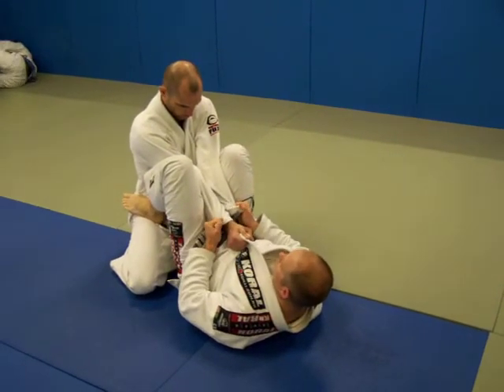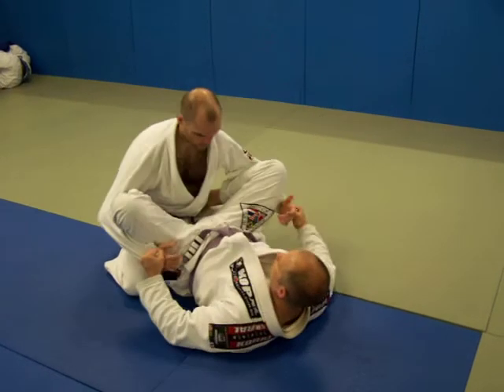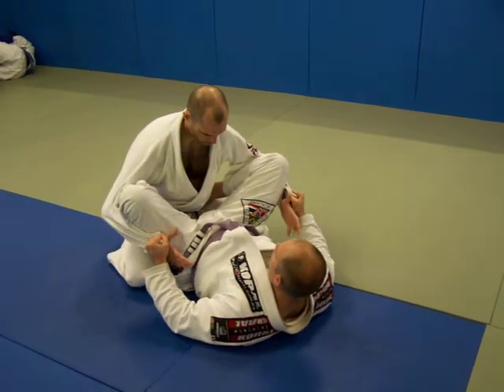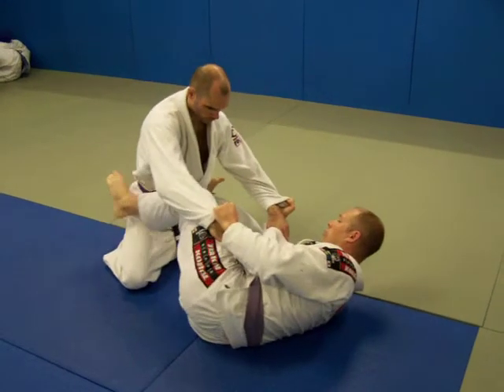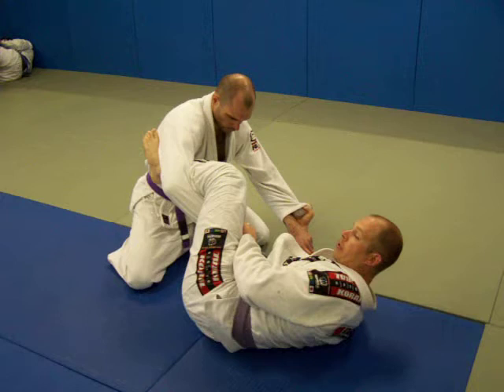From here, it's going to be kind of uncomfortable for him — he's going to want to pull his arms away, and when he does, I'm going to let him and come to this position right here. I'm now going to shrimp away, and as I shrimp away, whatever side I shrimp to, that leg is going to wrap — it goes like a spider guard.